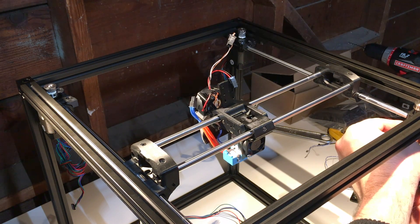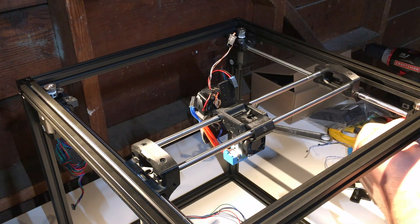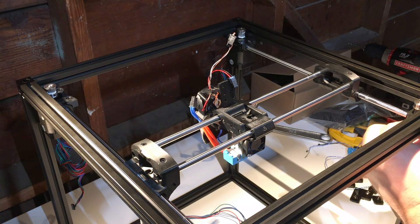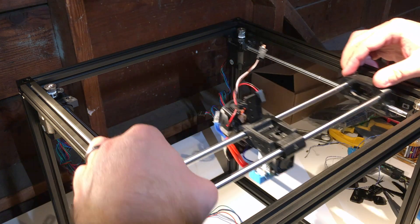Obviously, always remember this is plastic, no matter what plastic it is — unless you've printed your stuff out of polycarbonate, which is pretty awesome. But it's not as impact resistant as ABS is.